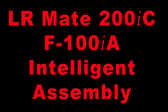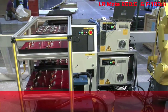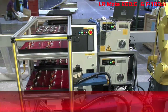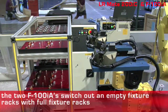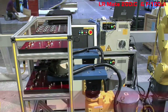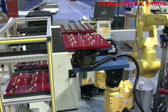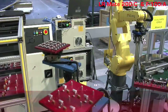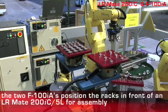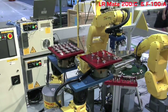This automated assembly unit using the FANUC Robotics LRMate 200IC increases productivity while eliminating the need for expensive permanent fixtures with the new F100IA. Two F100IA 5-axis robots switch out empty fixture racks for full fixture racks. The two F100IAs position the racks in front of an LRMate 200IC 5-L for assembly using their 500mm linear slide capability.